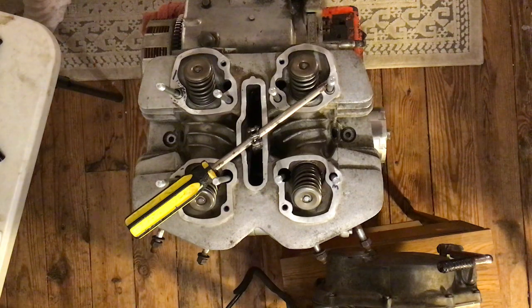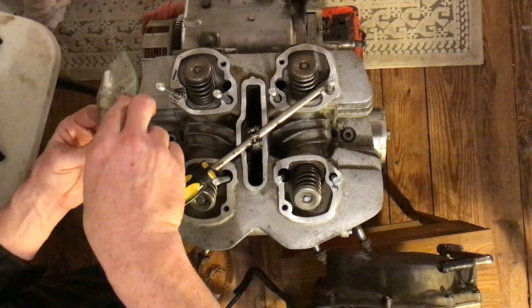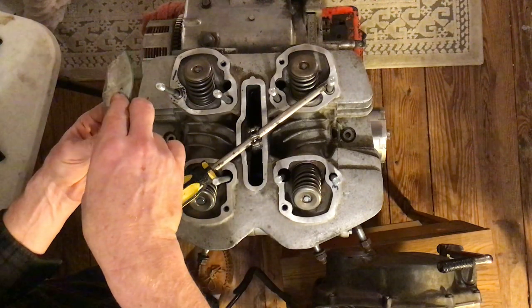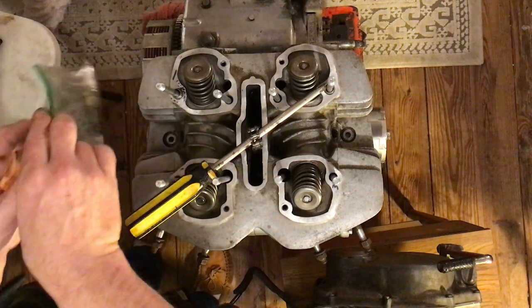Mine were in the bag labeled 'cylinder head.' There are the spark plugs and two bolts, and the bolts still have the washers on them.